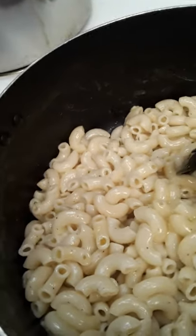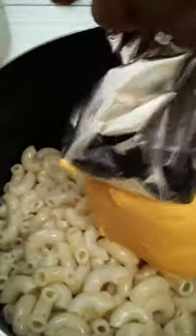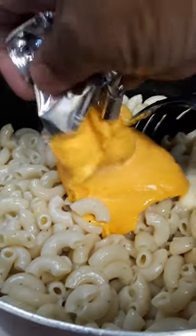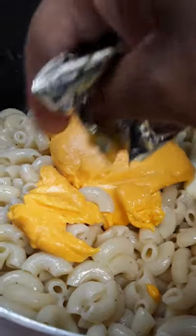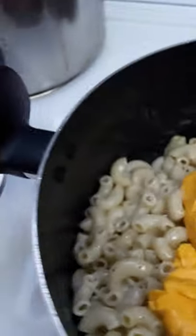Now this came with its own little packet of cheese and I'm going to squeeze it out to the best of my ability using this one hand I got. Oh yes — I'm getting it all out, baby. Add that. Try to get it all out.